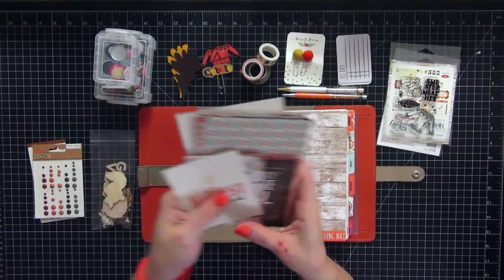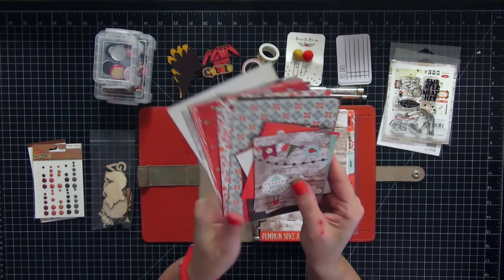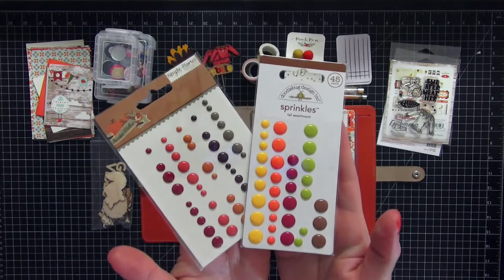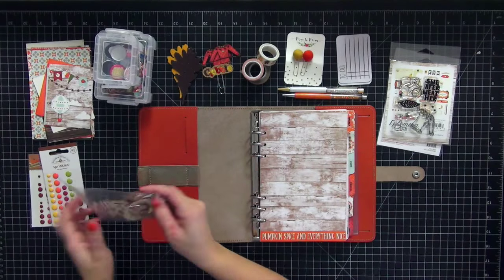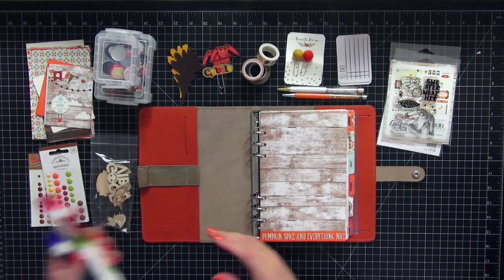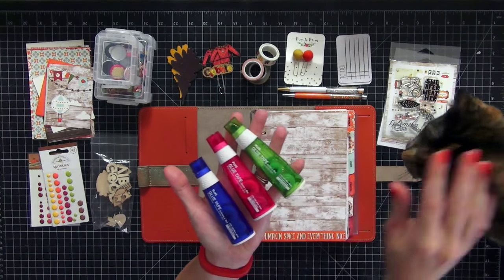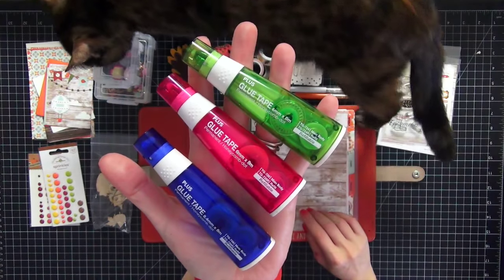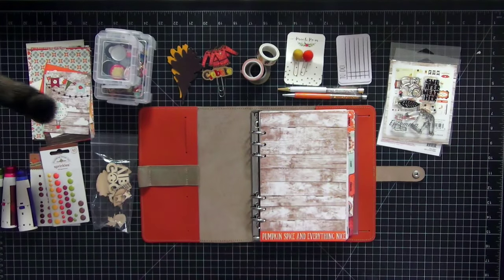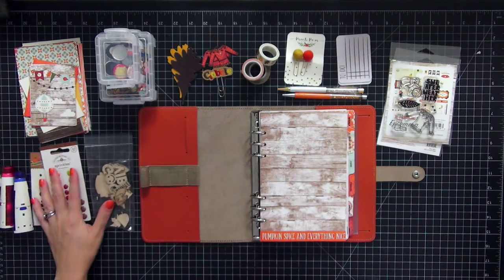I have four by six and three by four cards also from the Story of Fall collection by Echo Park. I have some enamel dots by Doodlebug and by Simple Stories, which is Sweater Weather, and some random wood veneers. You know I love my Plus glue tape runners — I use all three sizes. Bella just walked across the screen but she only visits once. I have my tape runners all ready to go.